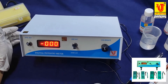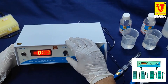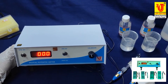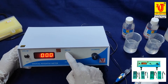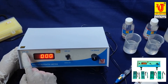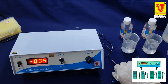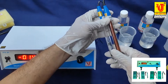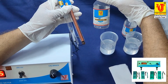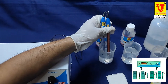This is the calibrate control and this is the range control. If you want to do measurements less than 200 millivolts, turn to 200; if above 200 millivolts, move to 2000 millivolts. This is the standby mode showing triple zero. I am moving to 2000 millivolts. Take both electrodes and dip them in the 7 pH buffer solution.